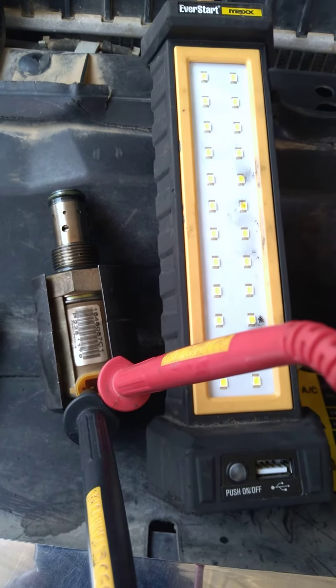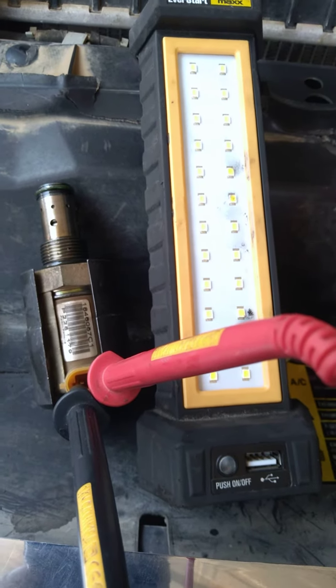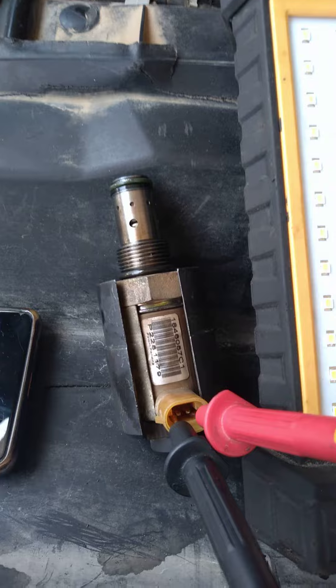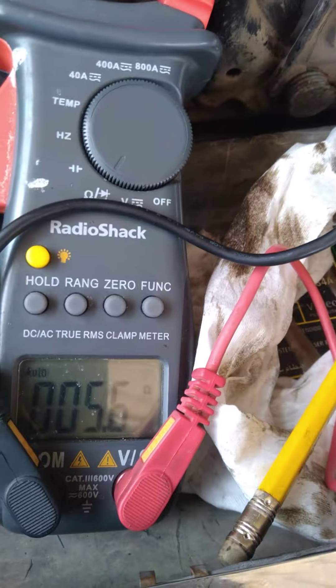Hello again — this is the IPR, or IRP, which is basically a regulator from the 6.0. I checked the continuity. It was a pain to remove with a special socket. The way we check it is with the resistance in the coil inside.